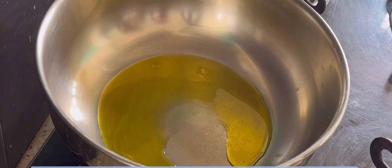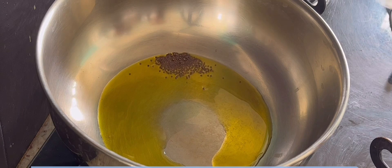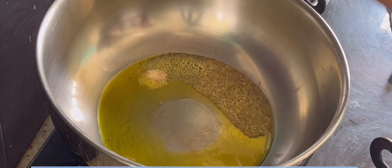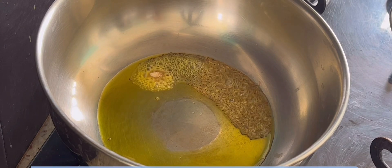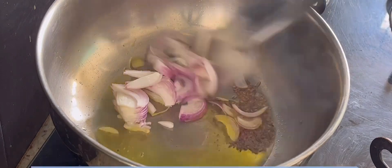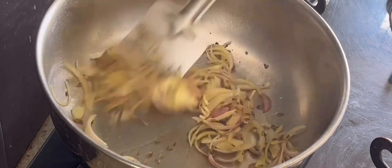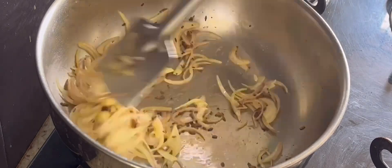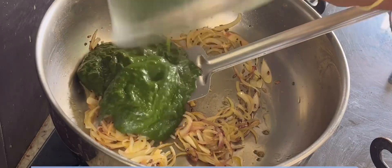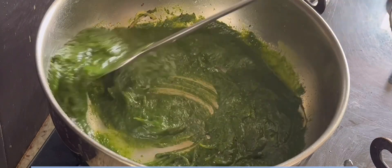In a warm pan, I'm taking two tablespoons of oil. To this I'm adding mustard seeds, cumin seeds, and a pinch of asafoetida. Then add one small sliced onion and fry till they turn golden brown. Once the onion turns golden, add the spinach-coriander paste and sauté them.